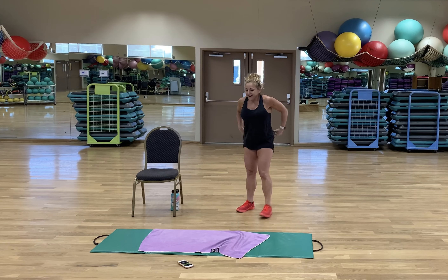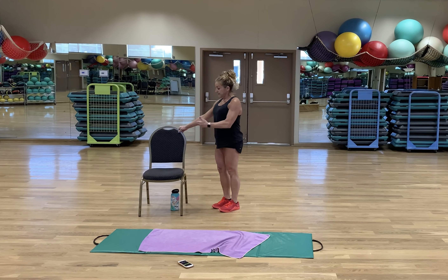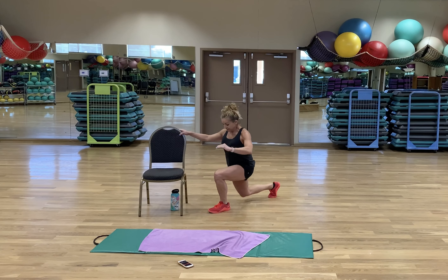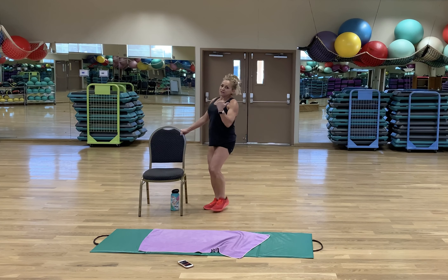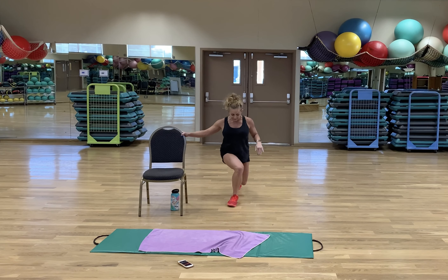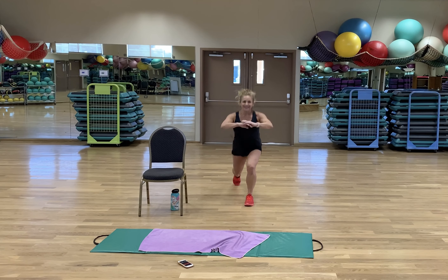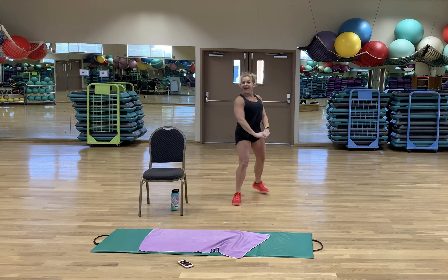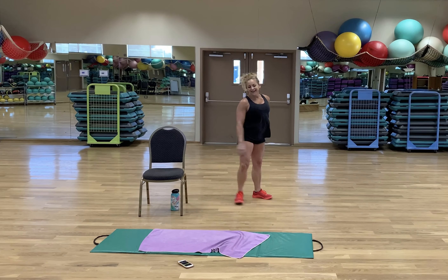Reverse lunges. Are you ready for these? My knees are tracking between first and second toe — they're not shooting out to the side and they're also not caving in. You don't want that. Seven seconds left. Rest.